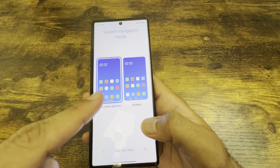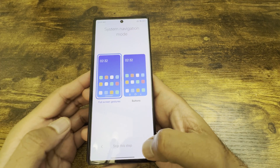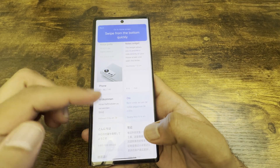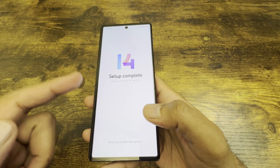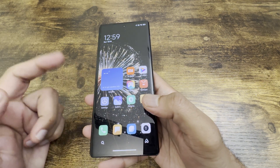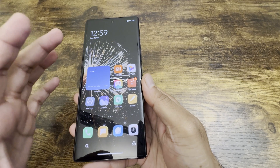Next it asks about navigation style — full gesture buttons or traditional buttons. I'll go for full gestures. Once you've done that, you'll reach the home screen where you swipe up to enter — that's your initial setup complete.